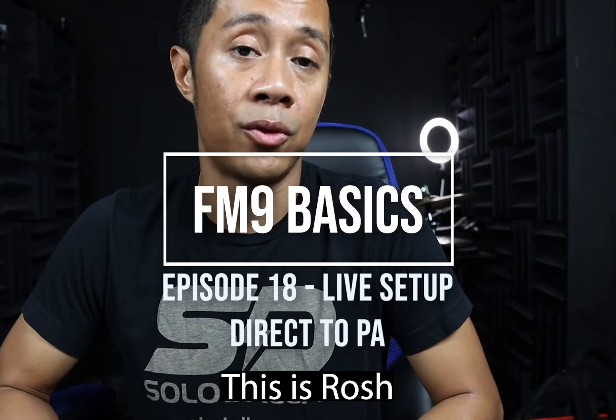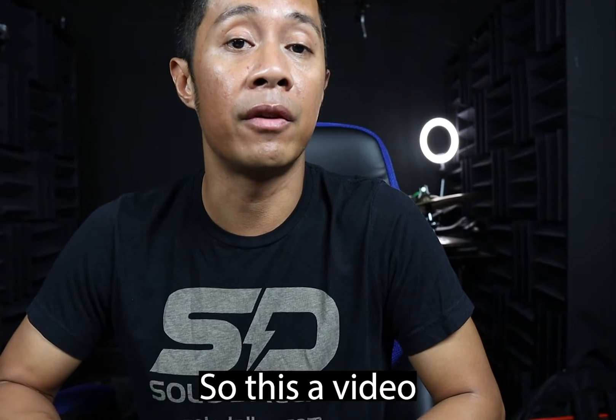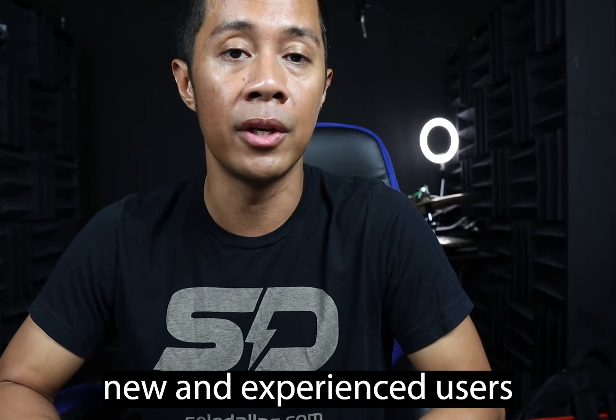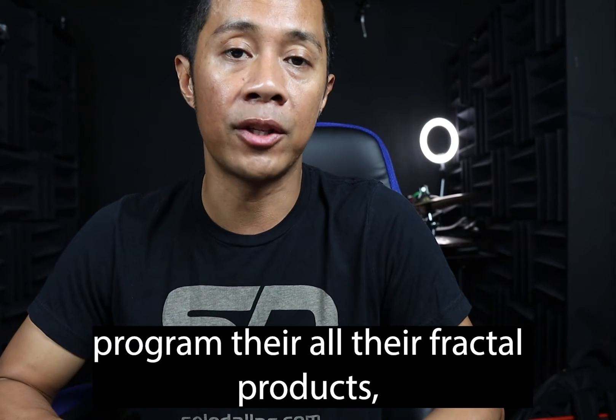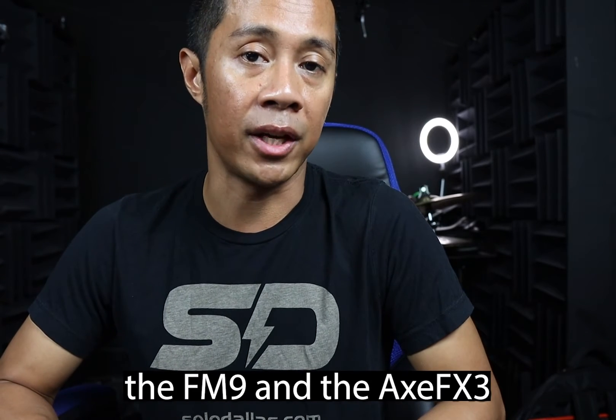Hey everybody, this is Rosh and you are watching FM9 Basics. This is a video tutorial series I'm putting together to help new and experienced users program all their Fractal products including the FM3, the FM9, and the AxeFX3.